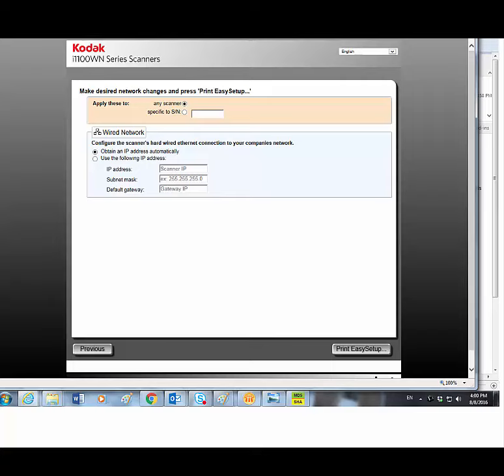If I select specific to serial number, then those settings will only be applied to that one scanner only. If another scanner scans the same Easy Setup configuration sheet while in Easy Setup mode, the settings will not be applied.